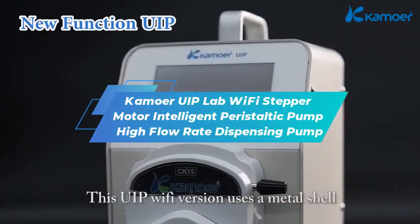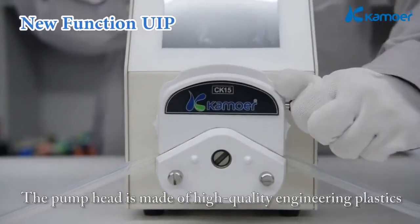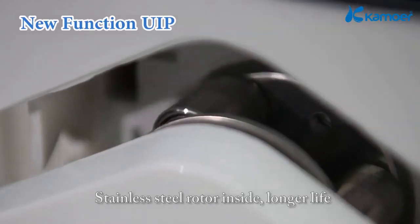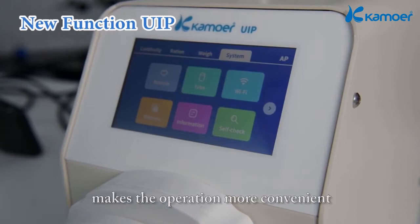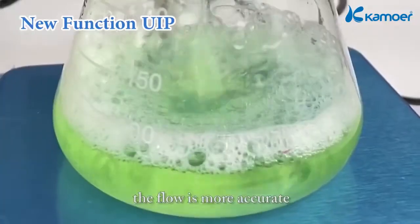This UIP Wi-Fi pump uses a metal shell. The pump head is made of high quality engineering plastics and stainless steel rotor inside for longer life. The smart touch screen makes the operation more convenient. The built-in weighing module makes the flow more accurate.